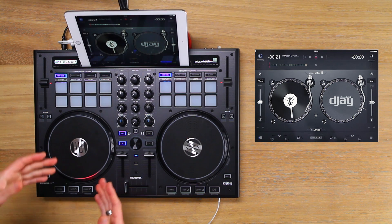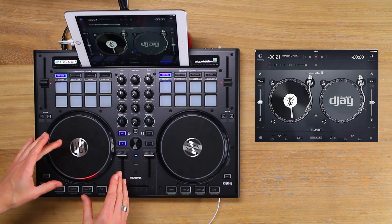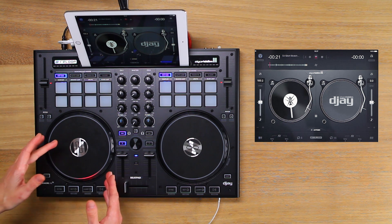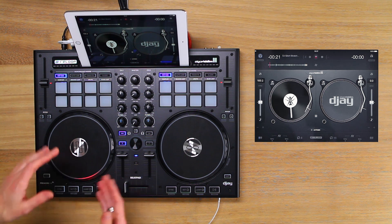You may have noticed that I have the low EQ dial turned all the way down to the minimum setting, which turns off the bass frequencies of the scratch samples we are using. With a vinyl scratch setup, lowering the bass is necessary to minimise the sound of your hand tapping on the vinyl being picked up through the needle as a low rumbling bass sound.